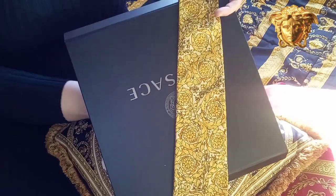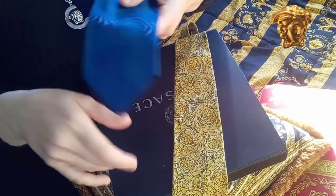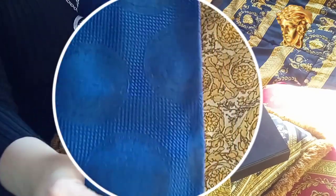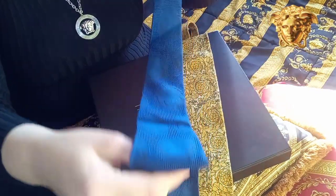This tie is in very good vintage condition. We're gonna move to the second tie — it's a blue Medusa face print tie. Let me zoom in. It looks slightly darker on camera. It's also in very good vintage condition.